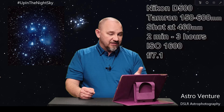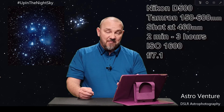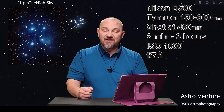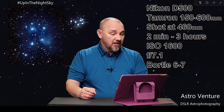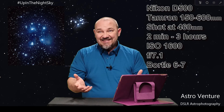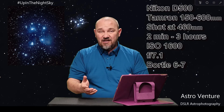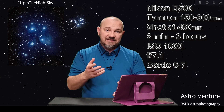The shooting conditions: I was in the city — shooting from my backyard. Bortle scale 7. Actually, not quite city, but suburbs, and I was Bortle scale 7. It's an easy enough target to get; it's obvious even in a suburban night sky.